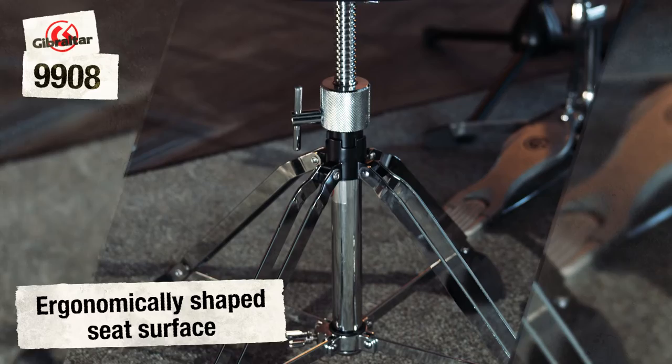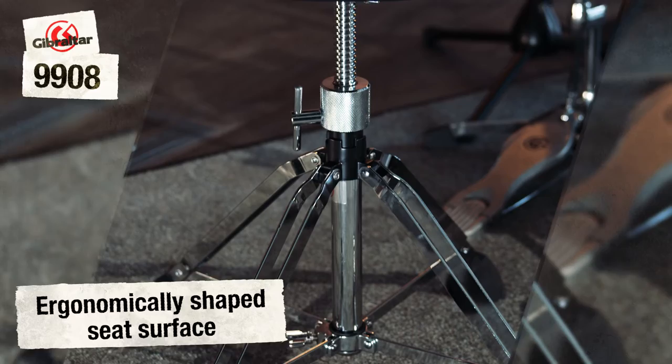A special feature of this model is the four leg double braced base which, in combination with the super foot rubber feet, ensures unparalleled stability, even when there is a bit more movement.